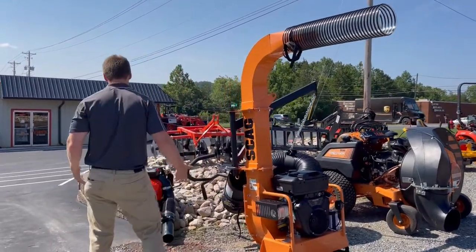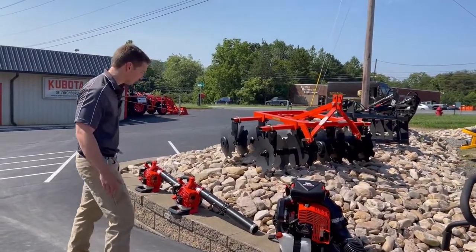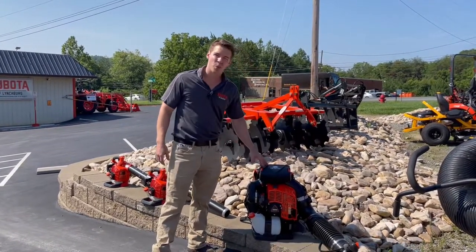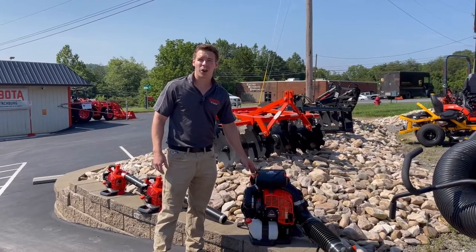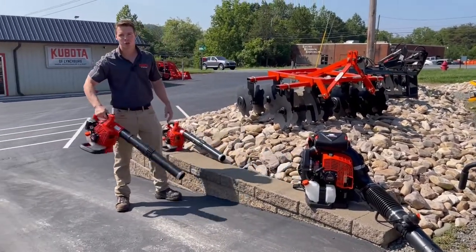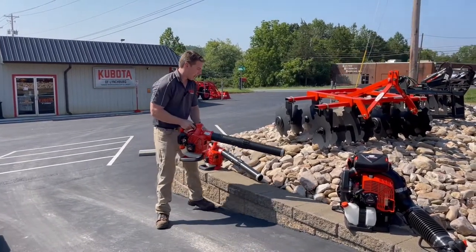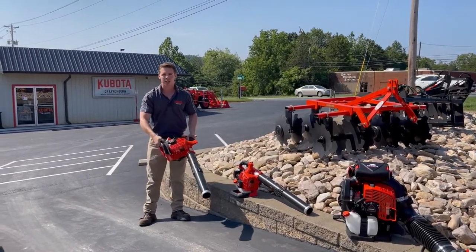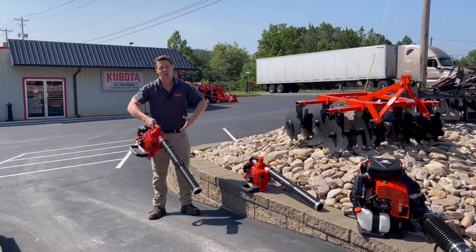On the residential side, you have your standard stuff — backpack blowers and handheld blowers. We carry the Echo, and the 9010 is the industry-leading strength backpack blower. It does weigh a lot — 25 to 26 pounds — but it blows ridiculously hard compared to residential models. Then you have your little handheld blowers for blowing off porches or the backyard, though these get tiring over time. I'd recommend getting one with a side handle so you can use both arms, or look for loop handles — try to get something you can use both hands for.